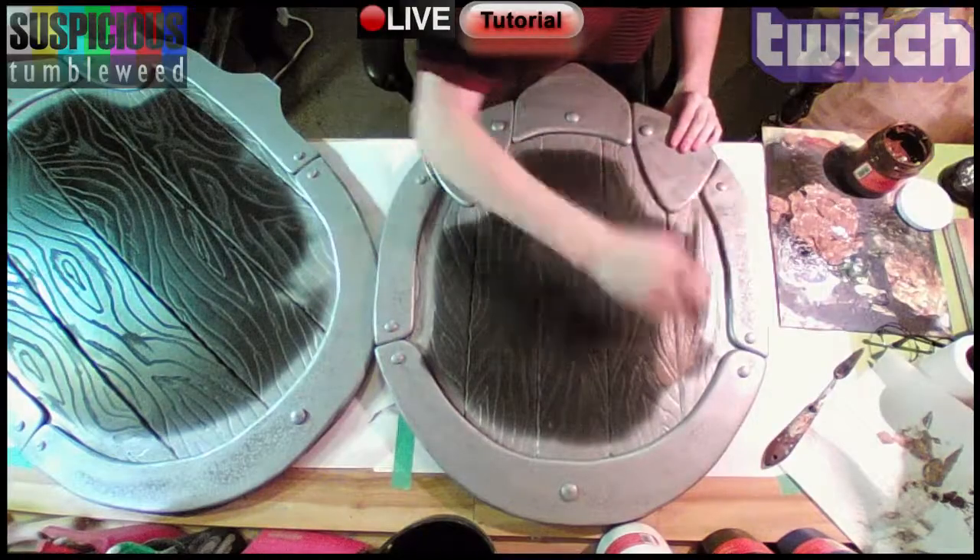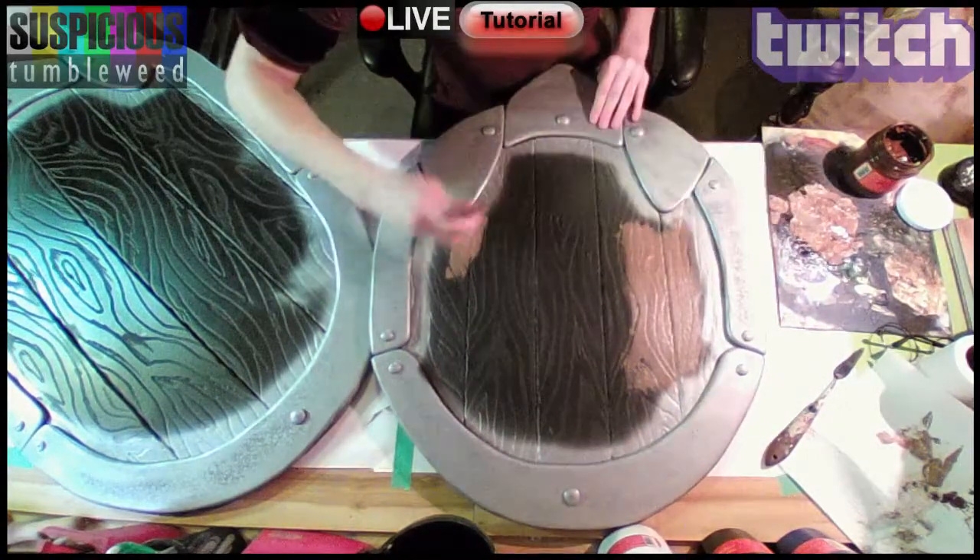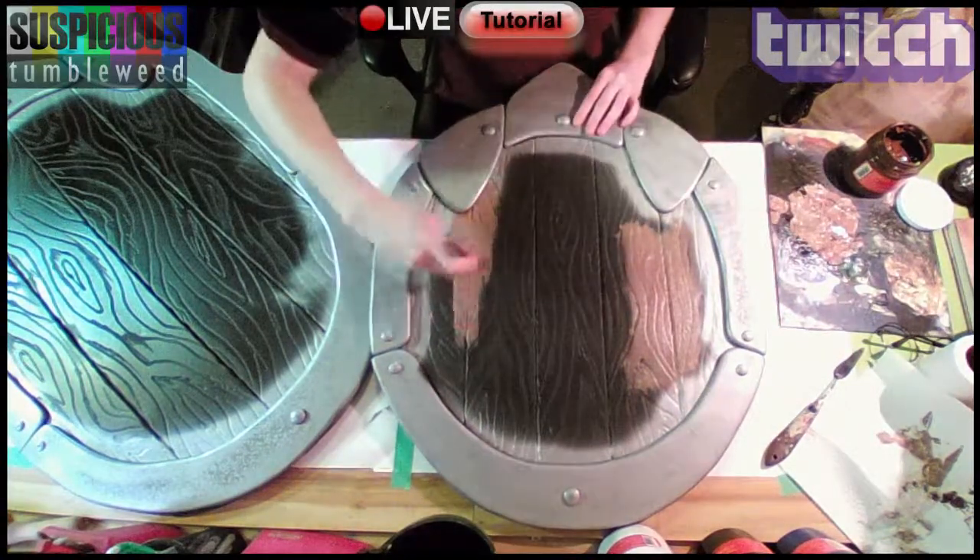Now the shield was ready to be primed. I used Plasti-Dip in the spray tent outside. I also base coated the border in silver spray paint.